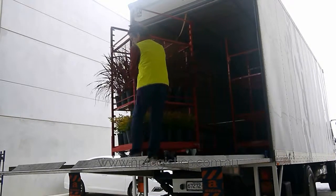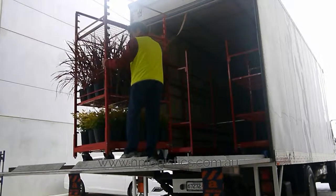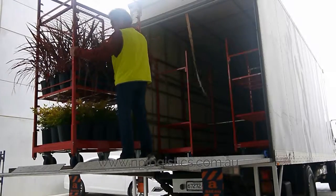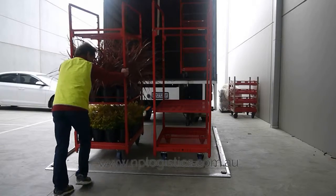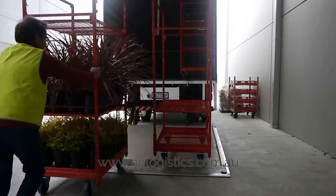Put trolley to back of truck, placing it onto tailgate for lowering to the ground. When you've removed trolley from the tailgate, go to steer end and push into appropriate place. Unload trolley from top to bottom.